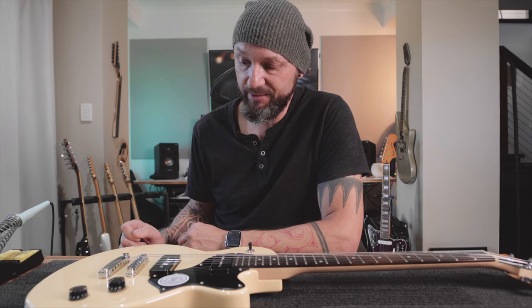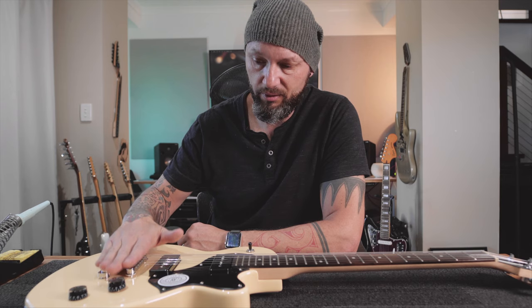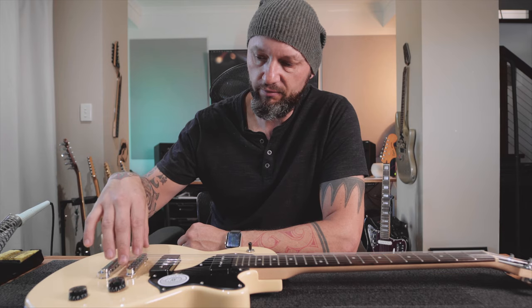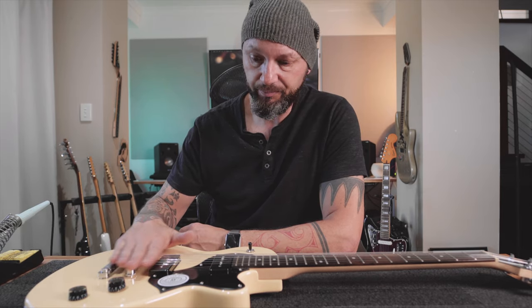Now, noisy guitars - I've got a pretty good idea what's wrong with this one, but I'm going to show you my three places that are usually the culprit. First thing you can check: get the hum going. I know that's pretty horrible to listen to, but we need it. First thing to check is touch the bridge - does it quieten it down? Bridge and strings - it's not working. That tells me it's most likely the wire from the bridge to earth, either a dry solder joint or it's come off. That's an easy test.